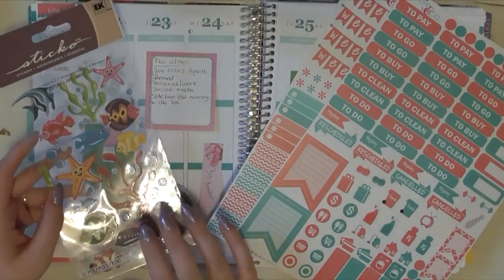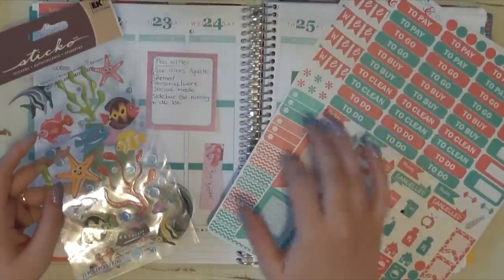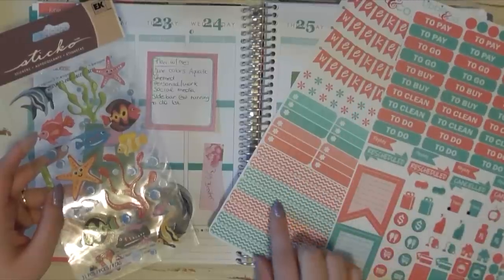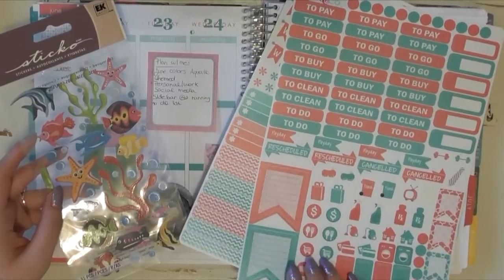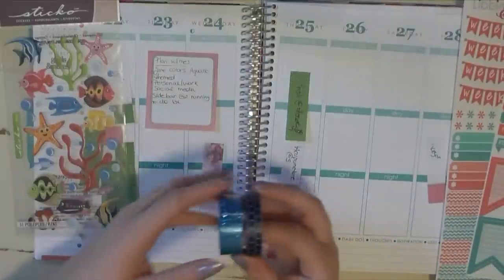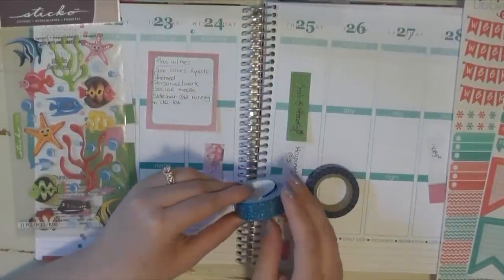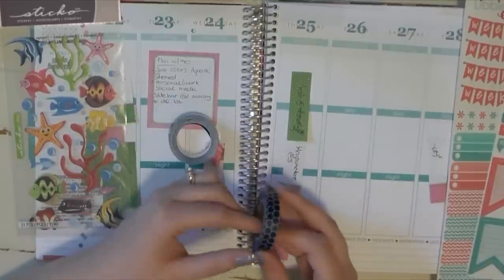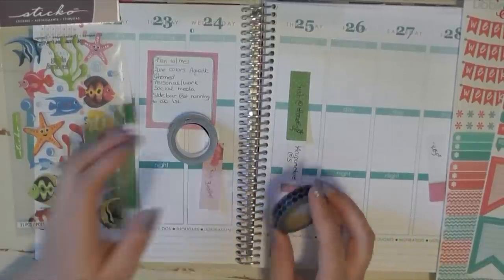I'm going to stick with the tropical fish set and use some of these stickers — not all of them. In all honesty, I'm probably not going to buy a monthly set like this again because I don't really use all these washis. I kind of have my own spin on it. For washi, I have some glitter tape from the dollar store — this is actually glitter tape, not washi — and then a fish scale-looking one I got from a set at Michael's.